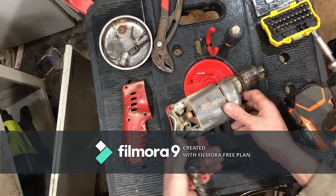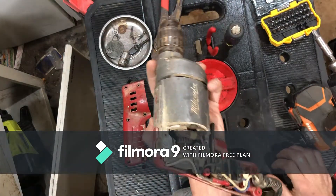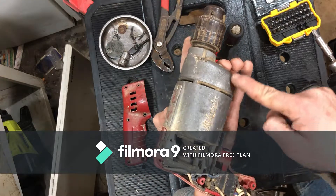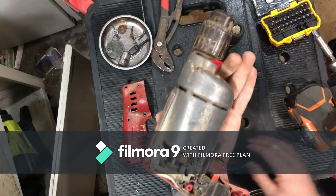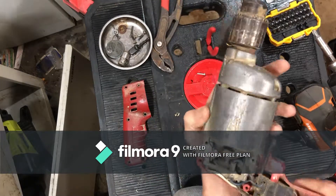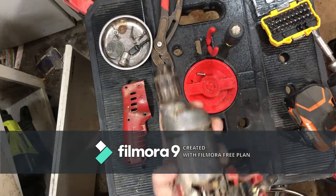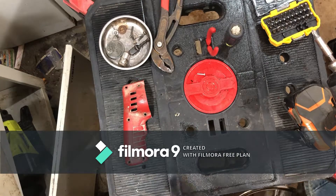Right off the bat, one thing I'm seeing - and it's probably the most obvious - metal. It's got a metal housing, which is pretty nice. They don't do that anymore. The whole motor drive mechanism is metal, this entire piece is metal, which is awesome - very, very nice. Got our brushes here, we're gonna pull those out and take a look, make sure that's not our problem.